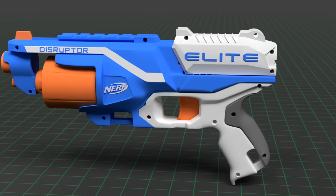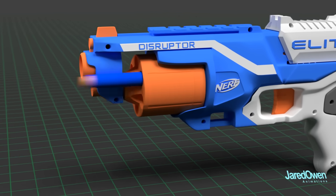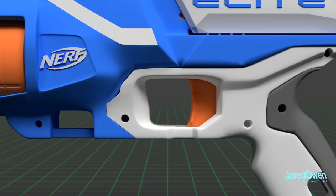This specific Nerf gun is called the Nerf Elite Disruptor. Six darts can be loaded in at one time. Pull back on the cocking mechanism, aim, and pull that trigger.